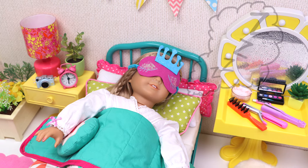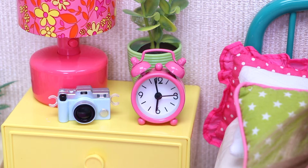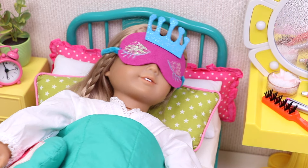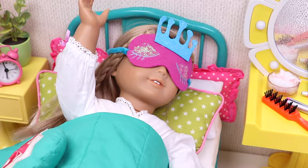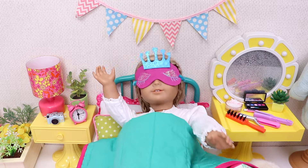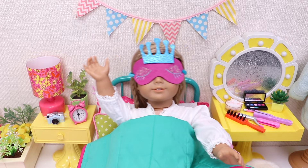Oh, here she is! Shhh! She's sleeping! Oopsie! This is the alarm clock! Oh, no, no, no, no! Not this alarm again! Oh, I hate waking up so early in the morning!